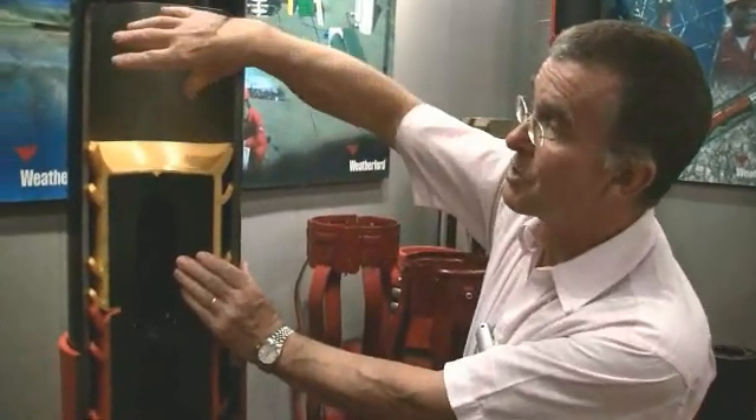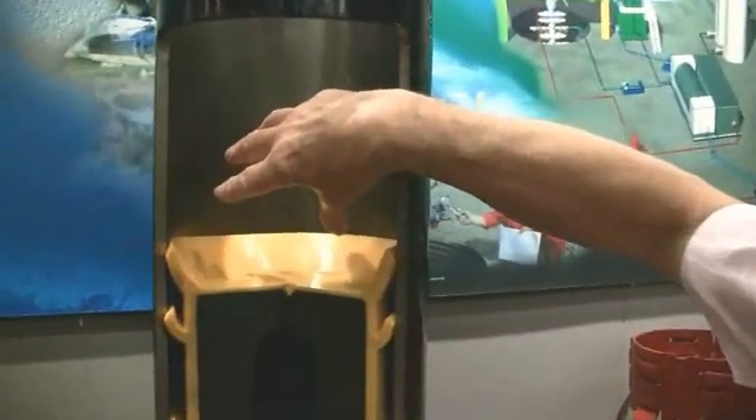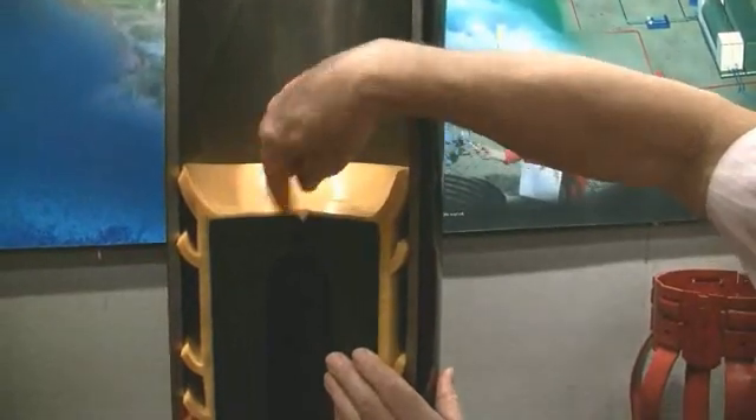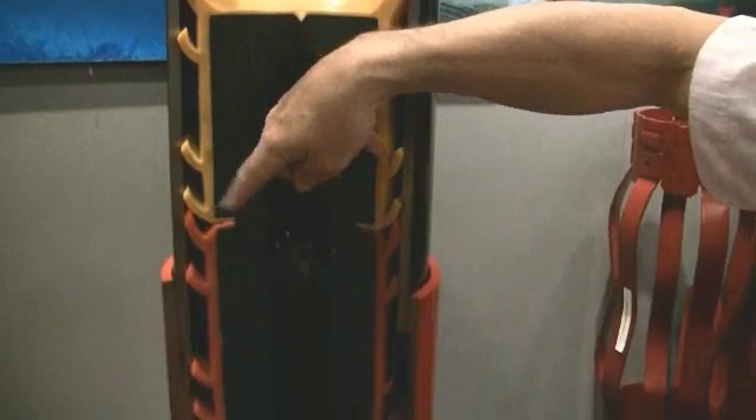Look back at the model. The bit will come in here — it might be a PDC bit, a drill bit, a rock bit, any sort. We will start drilling on the top of the plug, drill up the yellow plug, keep coming down, drill up the orange plug. This takes quite some time, and then finally of course we'll get to the float shoe, and we're going to drill through all this equipment.